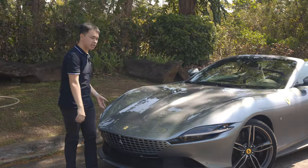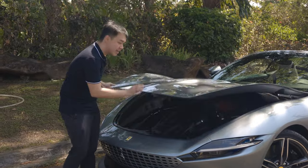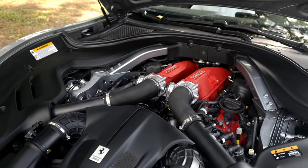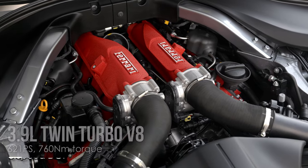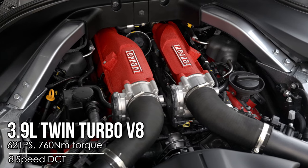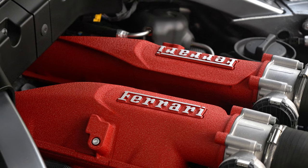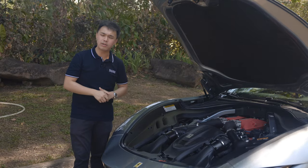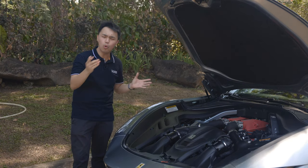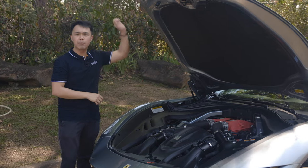Now let's take a look at the engine of this Ferrari Roma Spider. What we're looking at here is a 3.9-liter twin-turbocharged flat-plane V8 engine making 621 horsepower in PS and 760 Nm of torque, paired to an 8-speed dual-clutch transmission. Ferrari says you can go from 0 to 100 kmph in only 3.4 seconds, but what's probably even more impressive is the 0 to 200 kmph figure, which Ferrari says can be done in only 9.7 seconds.